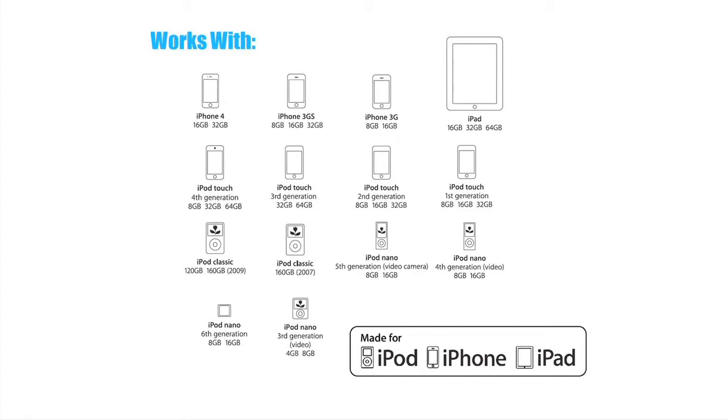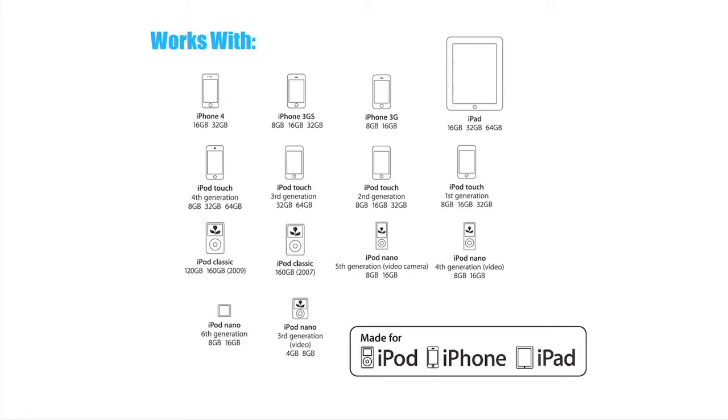Skiva's media adapter is compatible with all devices and is Apple made for iPad, iPhone, or iPod certified. Skiva media adapter — a great companion product for your iPhone, iPad, or iPod.